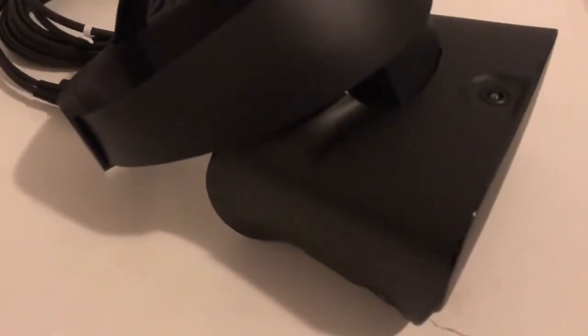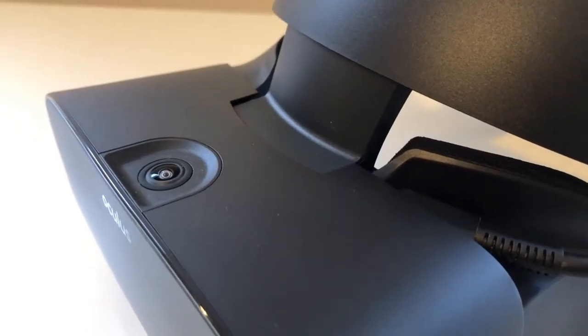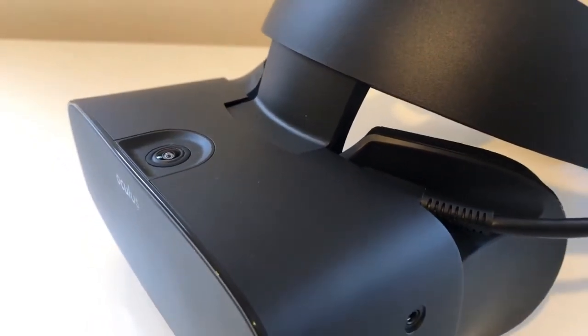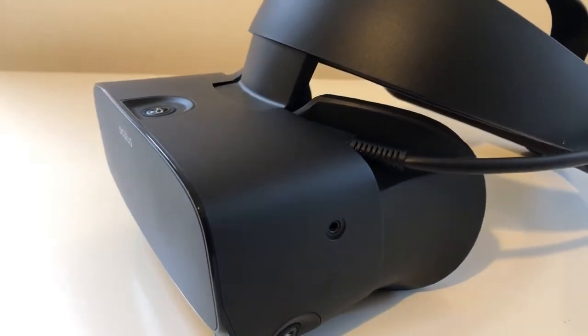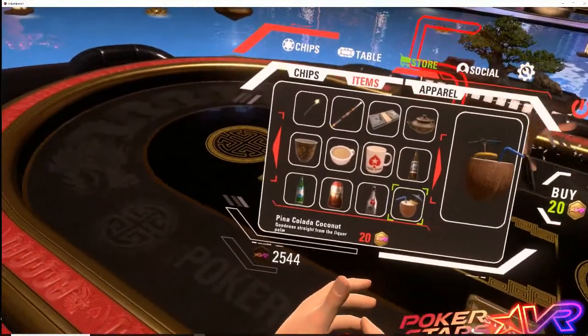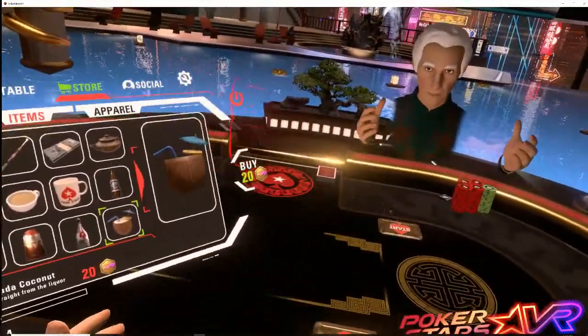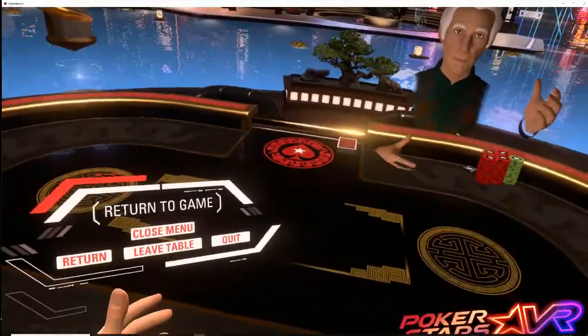You're stuck with this room-scale inside-out tracking solution. And along the way to achieving this inside-out tracking solution, it seems that some critical VR features were left behind. It's Chris here with Quesa Friendship Unit, and I'm going to be reviewing the Oculus Rift S.